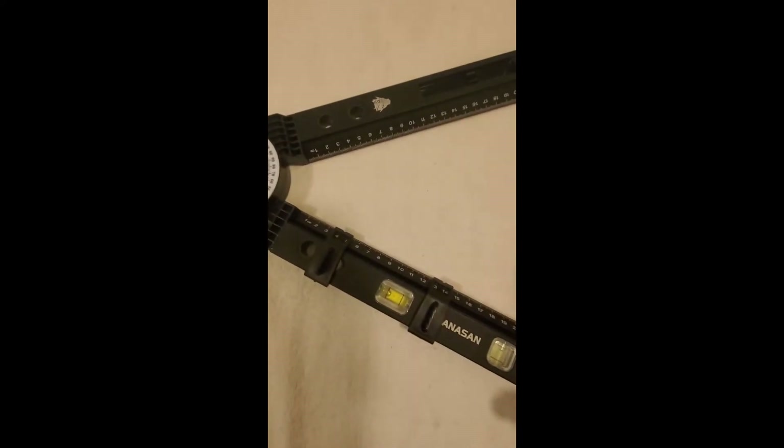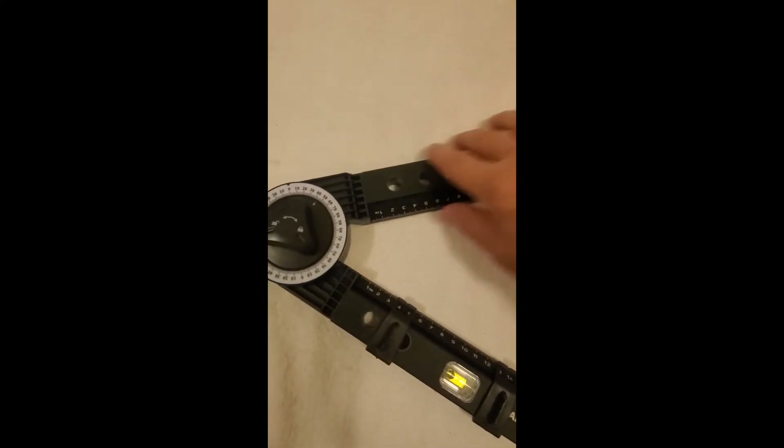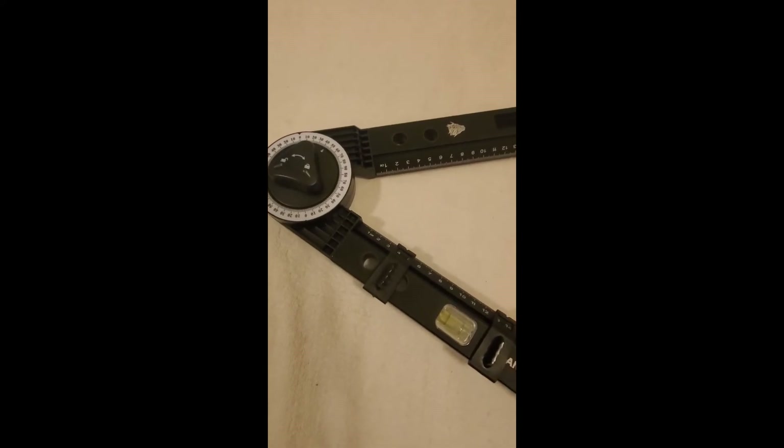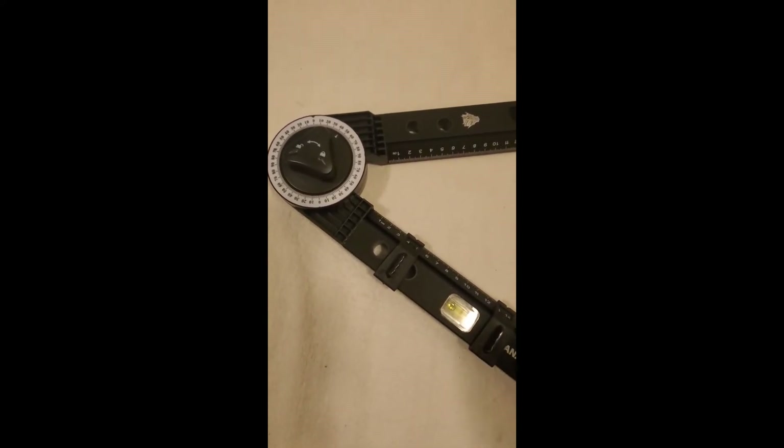Bottom line is, if you need to make some cuts or angles on a larger scale, you need this. This isn't lightweight stuff — it feels like heavy duty stuff. So I'm giving it five stars. If you think you need something like this and want to make an actual 45 degree cut instead of guessing, go get one of these.